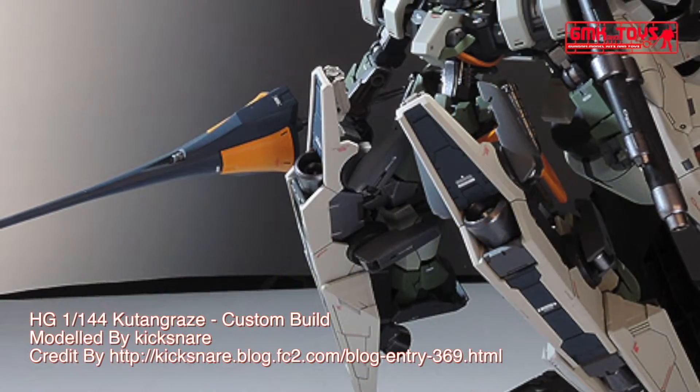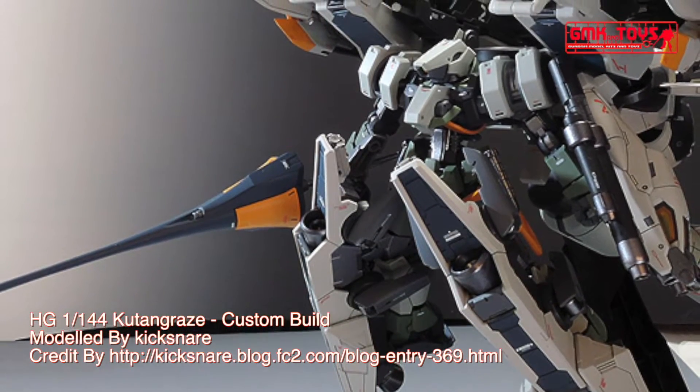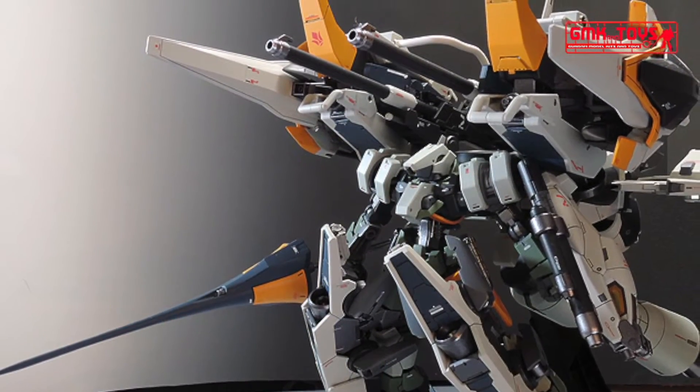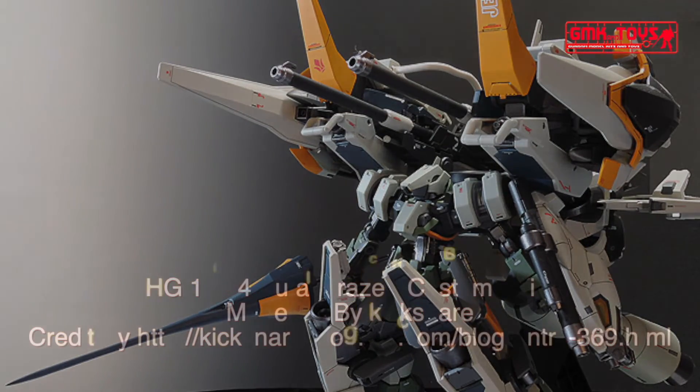Finally, this is HG 1/144 Kooten Graze, custom build by Kixner. For more information, go to kixner.blog.fc2.com. Thank you for watching. For news and more information about Gundam Plastic Model Kits, please subscribe to GMK World Channel.